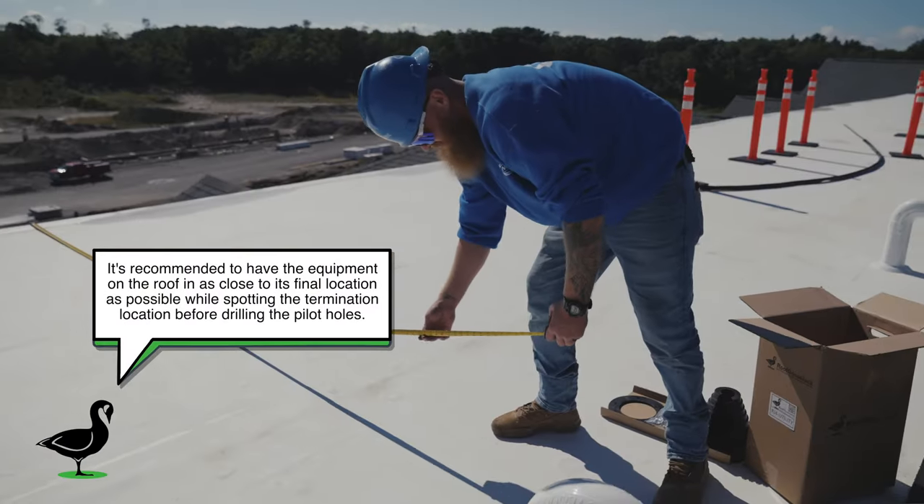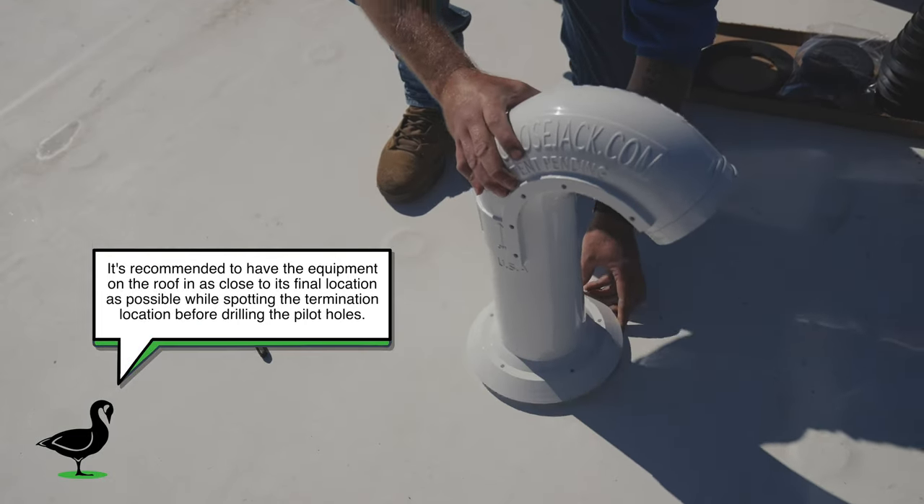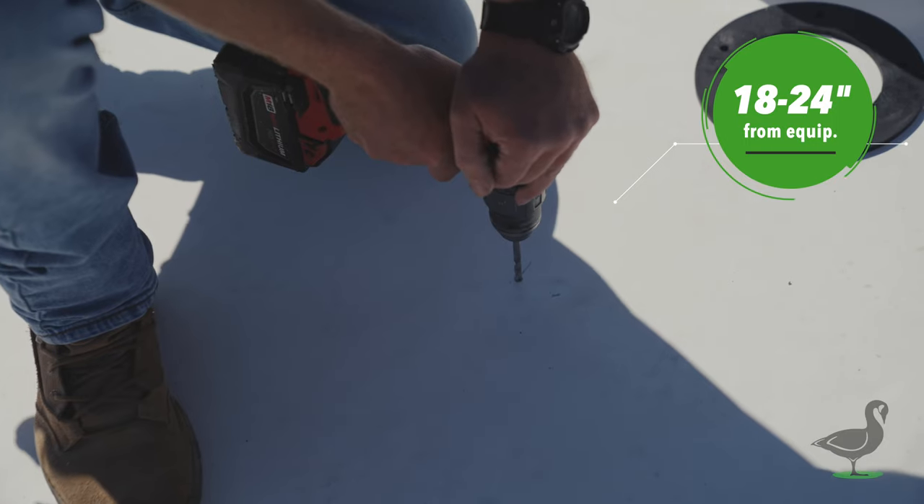Measure off a control point the distance needed to keep the outlet of the roof goose jack utility termination 18 to 24 inches from the piece of equipment being installed.